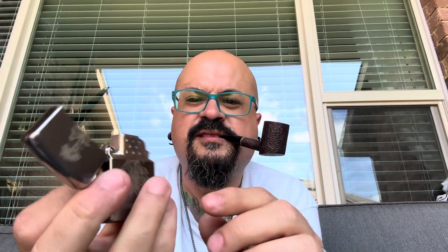By the way, today I should be getting — I noticed that Zippo sells one of these butane soft flame lighters that goes on the side for a pipe. I should get it today, so I'll show you tomorrow or Wednesday on my next video. I'm definitely looking forward to it — it's supposed to show up tonight.